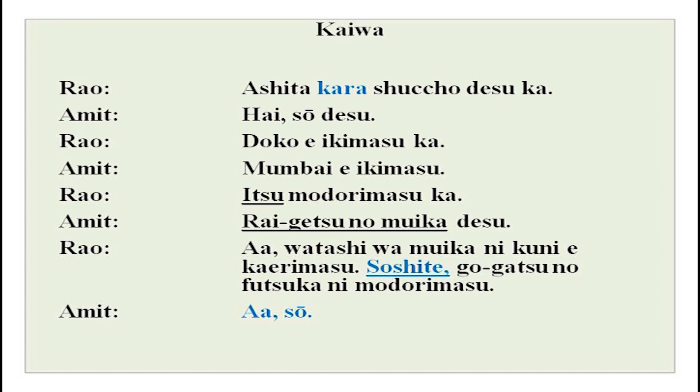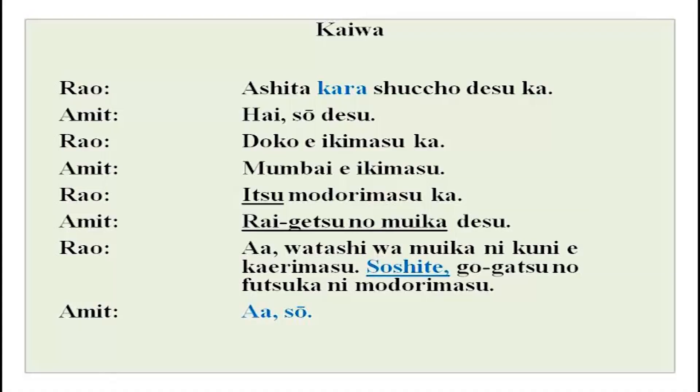We have a new word: kara. We have done kara earlier for time - hachiji kara kuji made. Over here, ashita kara means from tomorrow - so with time expressions also, you can use kara. Then itsu modorimasu ka - itsu means when. Modorimasu is a new word meaning to return - you go out somewhere for a short while and then come back. Raigetsu no muika desu - on the 6th of next month.